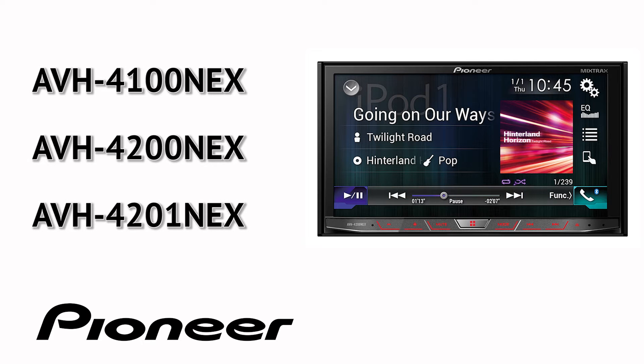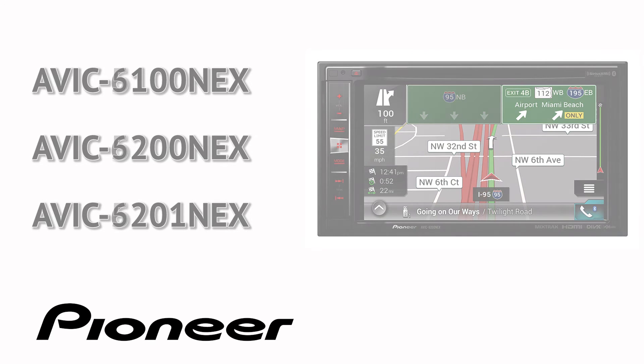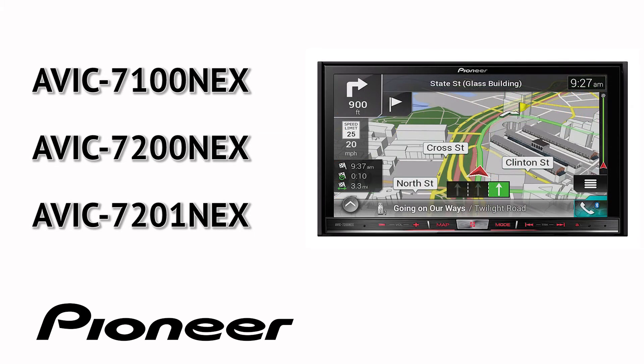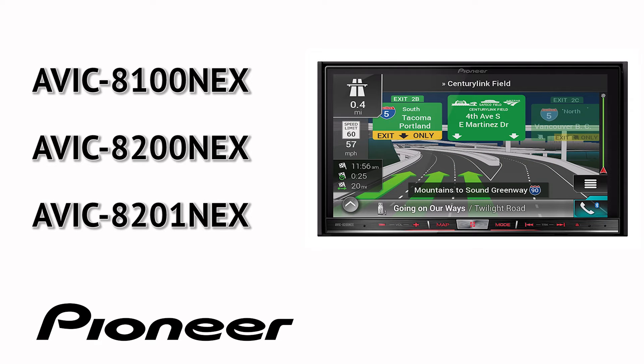AVH 4100 NEX, 4200 NEX, and 4201 NEX. AVIC 5100 NEX, 5200 NEX, and 5201 NEX. AVIC 6100 NEX, 6200 NEX, 6201 NEX. AVIC 7100 NEX, 7200 NEX, 7201 NEX. AVIC 8100 NEX, 8200 NEX, and AVIC 8201 NEX.